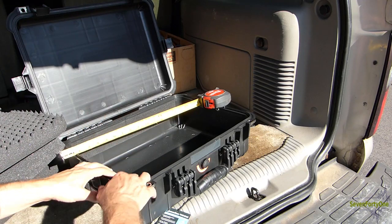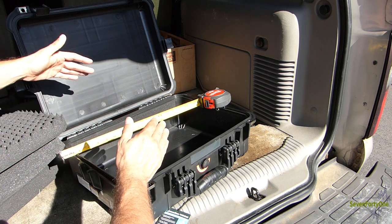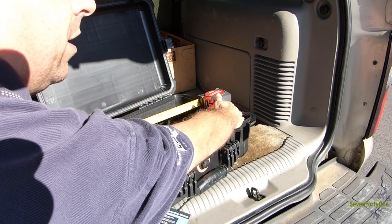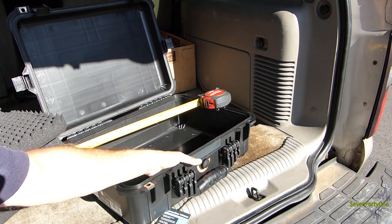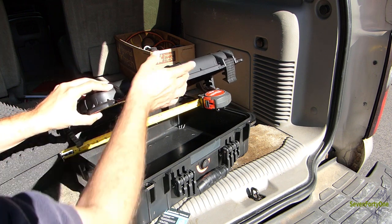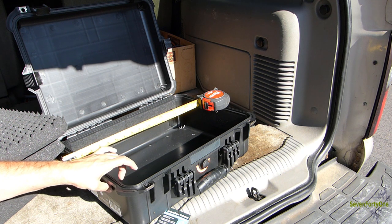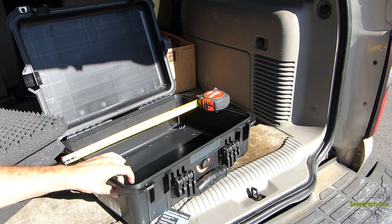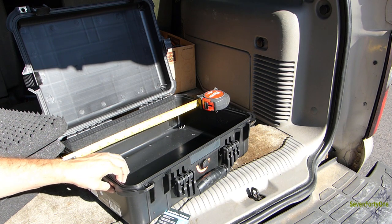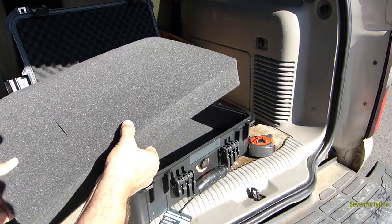I took the foam out and made some rough measurements of the inner dimensions. The case is 12 and 7/8 inches wide, 17 and 7/8 inches long, and about 5 inches deep for the main part, and about 1 and 5/8 inches deep for the top — all with the foam removed. The sidewall plastic is somewhere just shy of a quarter inch thick, and the die-cut foam inserts are about two inches thick.